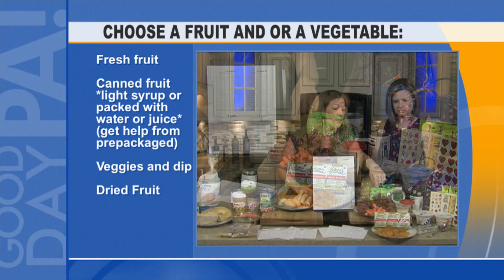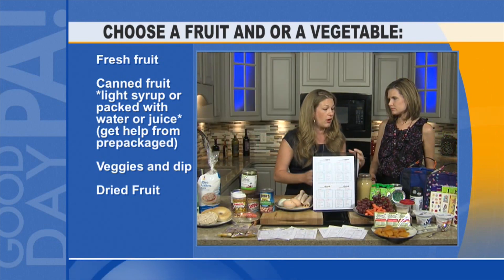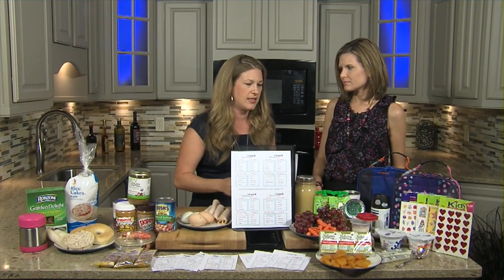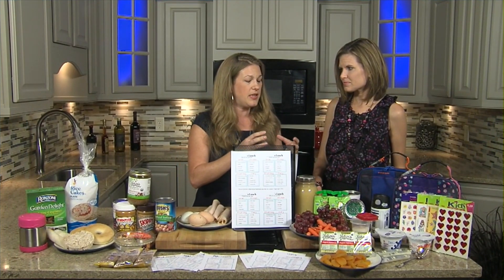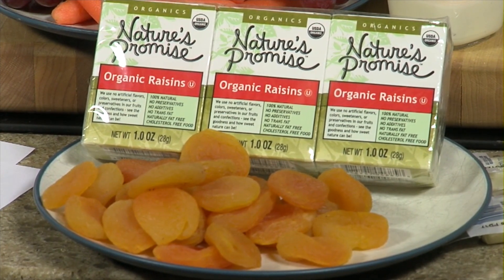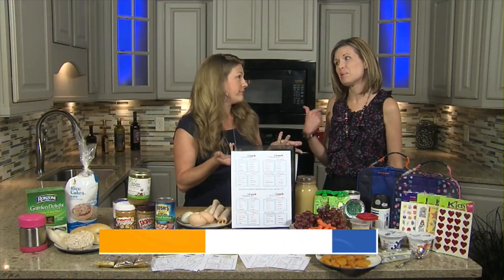Don't forget about going to your bulk bin and buying bulk dried fruits — apricots, raisins, cranberries. And whenever you send a piece of fruit, have it kid-sized. If it's a whole apple, cut it up — a kid is more likely to eat an apple if it's cut up.